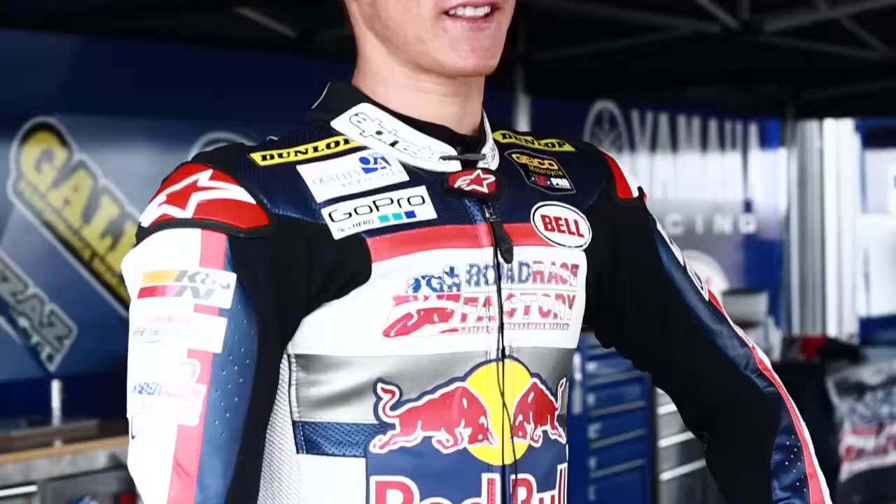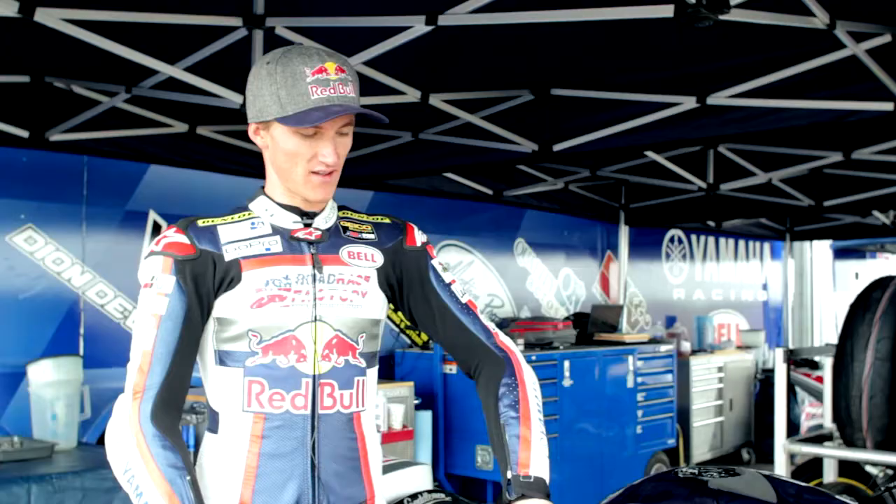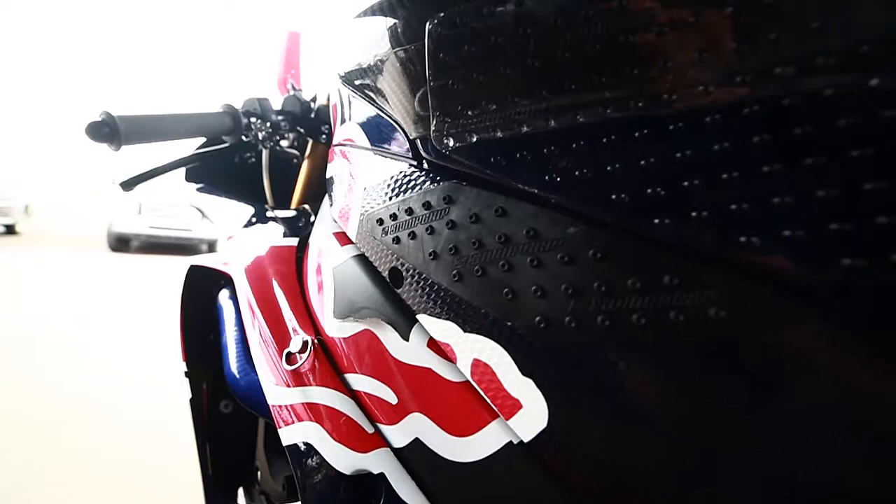I really like the volcano profile of the Stomp Grip. It's super good. It hooks up on the inside of my leathers perfectly — it's super grippy and it's exactly what I need.